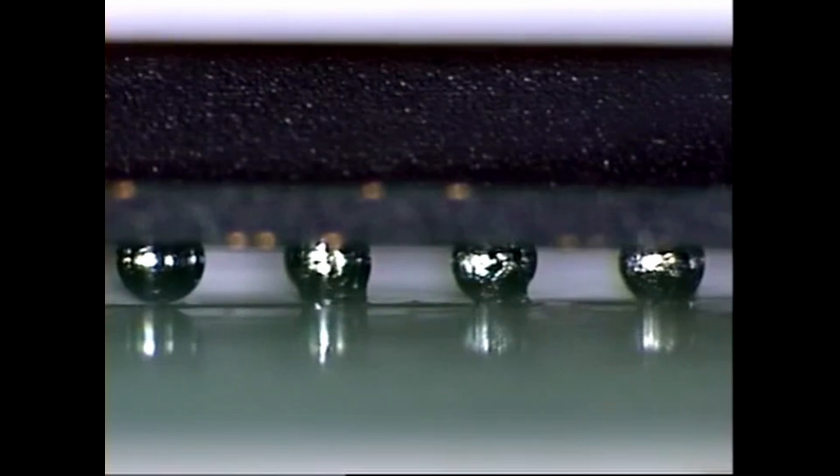When the BGA package is heated, typically in a reflow oven, the solder balls melt and bond with the PCB, ensuring a secure connection.